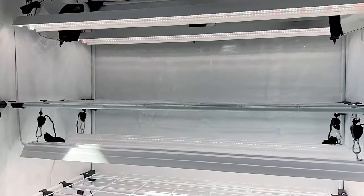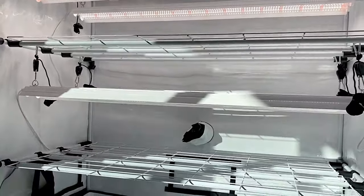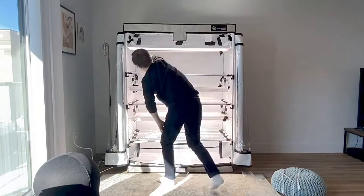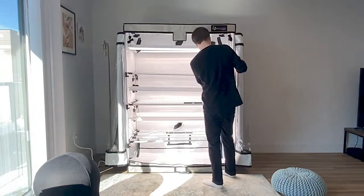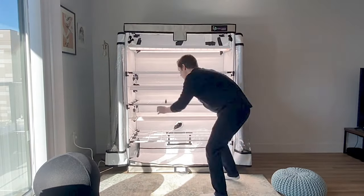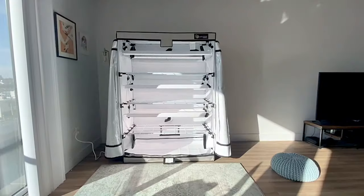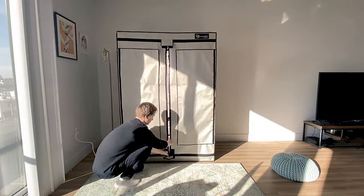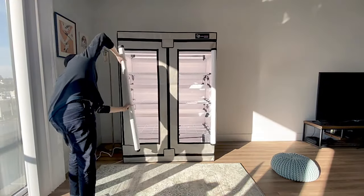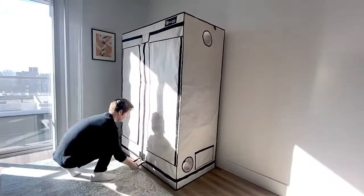Each three-tier LED grow tent comes with five six-inch ducting ports, two four-inch electrical ports, three roll-up mesh air vents, two fan filter straps, a removable spill tray, and an industry-leading two-year warranty. When fully constructed, the tent is 4.1 feet wide by 2.2 feet deep by 5.9 feet tall, and each shelf is 4 feet wide by 2 feet deep. Each shelf can be adjusted to your desired height and is capable of supporting up to 45 pounds per shelf, making it ideal for holding 10 to 20 trays or even small hydroponic setups. Shelves can also be removed entirely if more space is needed for different types of grows.